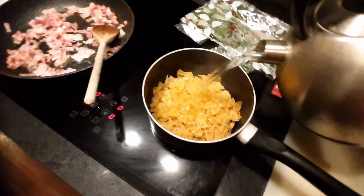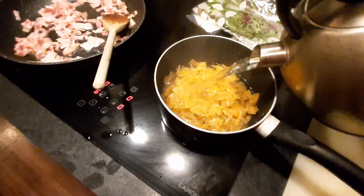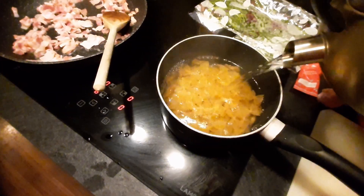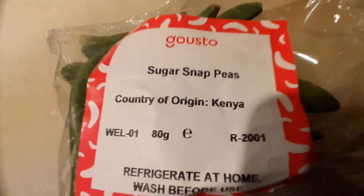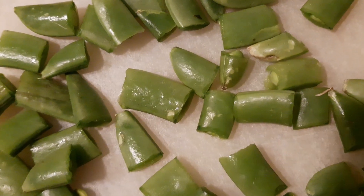Add boiling water and bring to the boil on a high heat. Slicing sugar-snapped peas into thirds — cut into thirds.